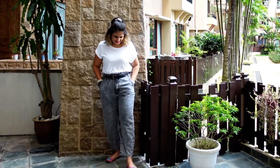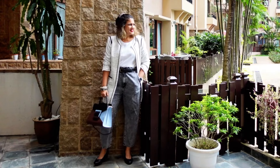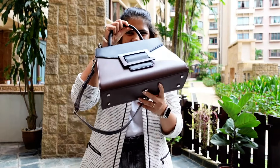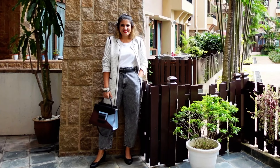In this next look I've tucked in my t-shirt, added the same black and white jacket, structured bag, and black heels. As you can see, multiple looks can be created with similar pieces.